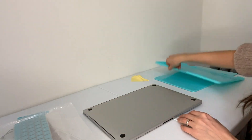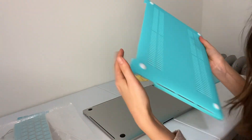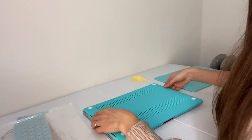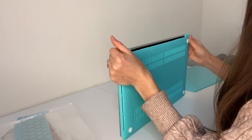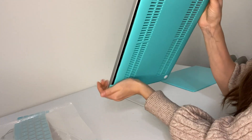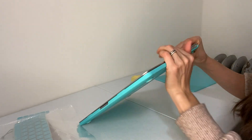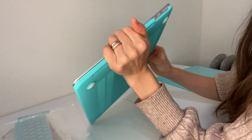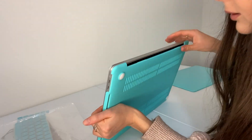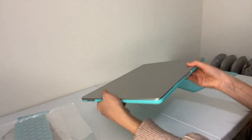Okay, so here's the back piece. I need to make sure that everything clips in. The front clipped, but the back doesn't want to clip that well. I probably need to clip the back a bit more. I think that's it — I think there are only two clip points on the front.